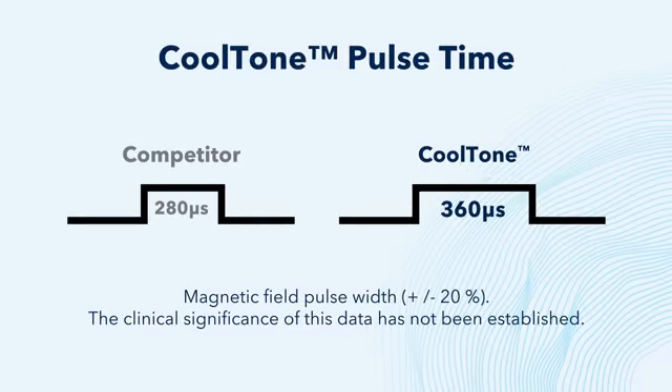Another important attribute of CoolTone is its best pulse time, which is longer than a leading competitor.